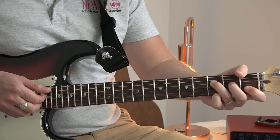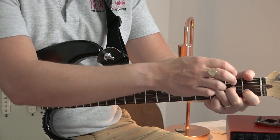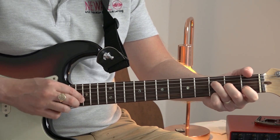Then we're moving that shape back down to the F, which is first finger, first fret, second string; second finger, second fret, third string; third finger, third fret on the fourth string. Again, we're just plucking the four, three, two strings.